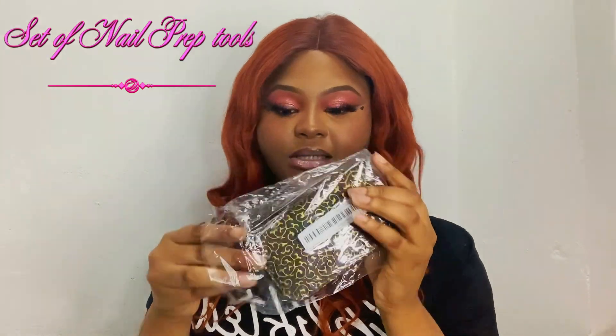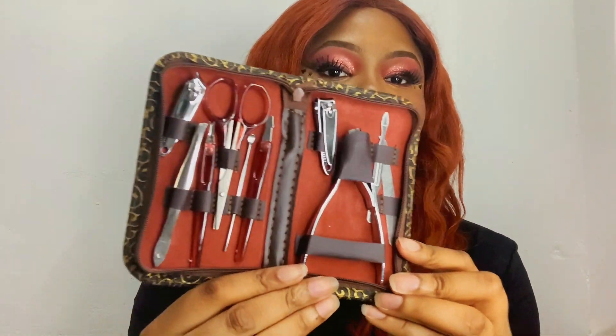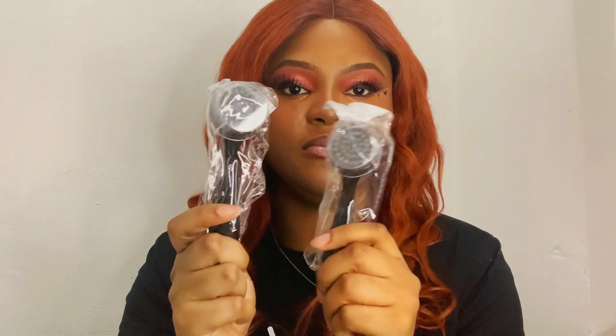Next we have this nail art tool. Then we have this cute set of nail brushes — it's a set of two and it helps to remove dust from your nails. So once you're done drilling or filing, you can use this to dust and get the dust out.